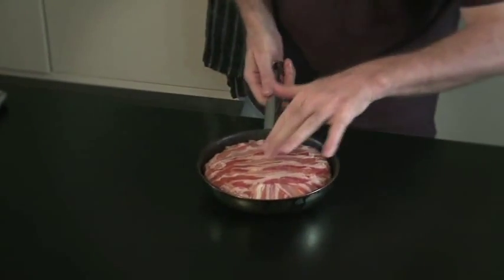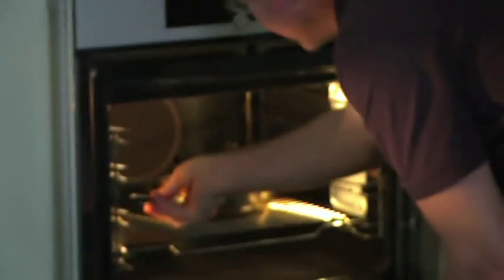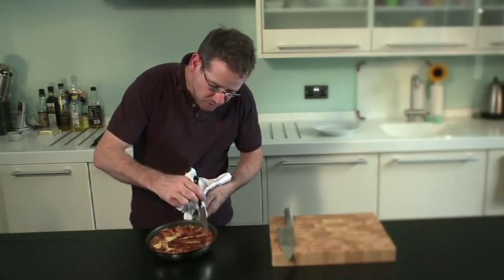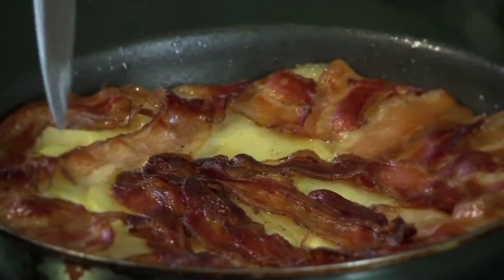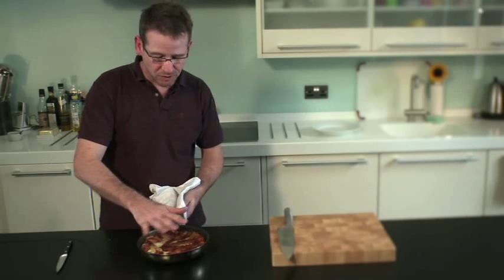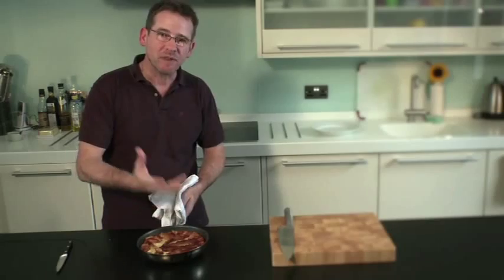And I'm just going to now put this into the oven. So that's the potato cake — it's been in there for about 50 minutes now, so it's nice and tender. What I'm going to do now is just leave that in the pan for about 10 minutes to rest it a little bit, just so the potatoes soak up all the bacon fat and everything.